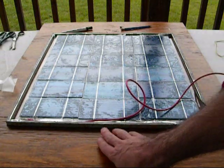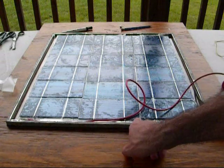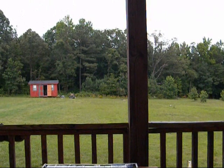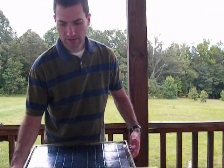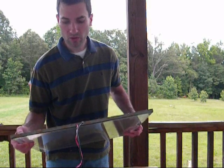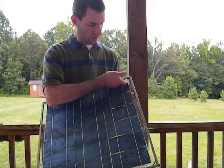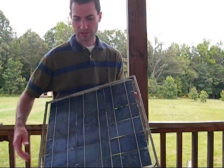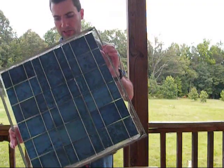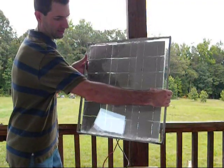Now what I'm going to do is go ahead and drill two holes in the bottom — one for the positive and one for the negative. I went ahead and drilled out two holes for the wires, then just took the wires all down the track there so they're not too visible. You end up with the panel looking like this, and the back looks like that.